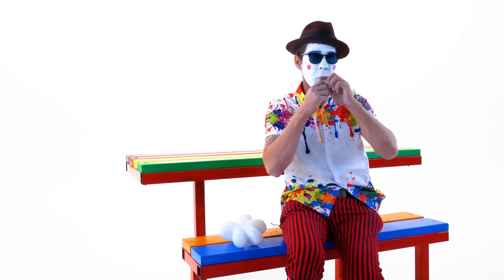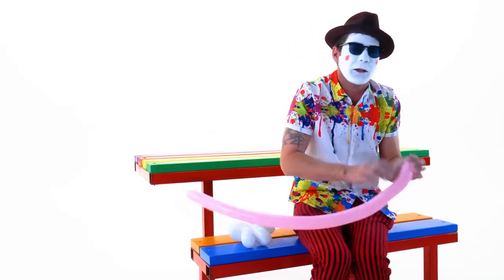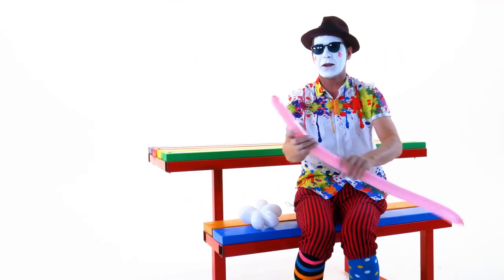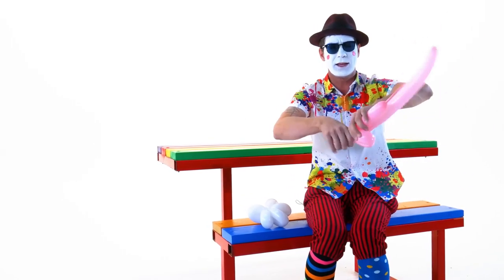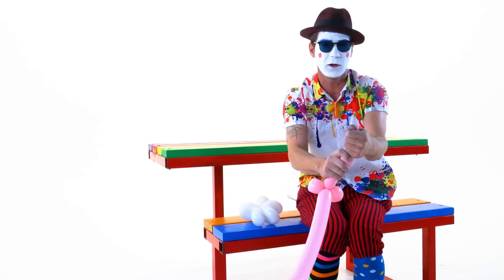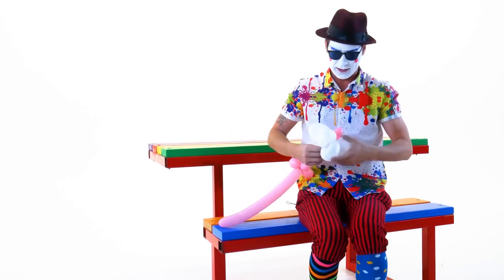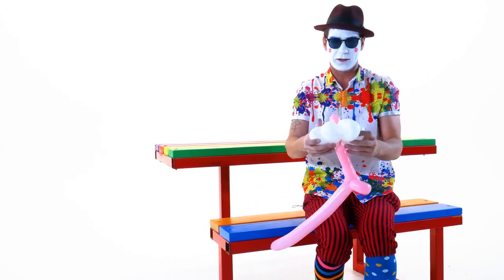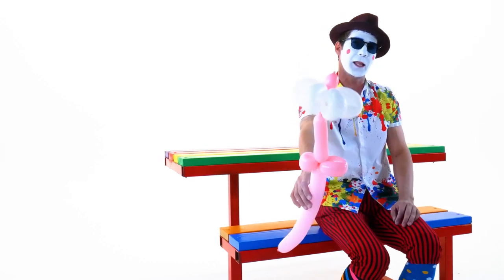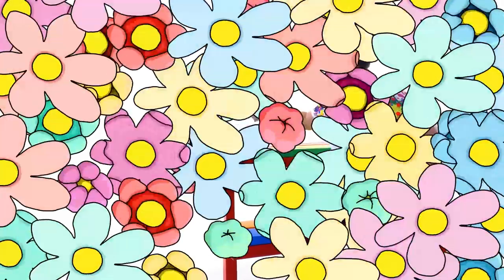Now we have another color. Does anybody know what this is? Ready? One, two, three. Are there any little gals out there? This is a beautiful flower for a beautiful young lady. Here you go. And the flower is pink and white.